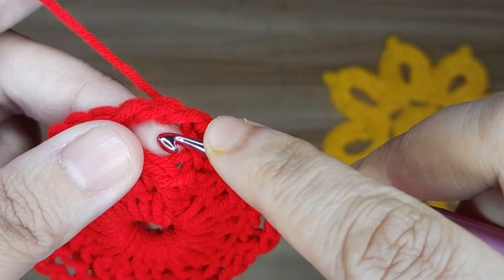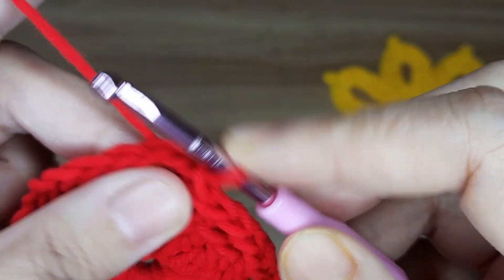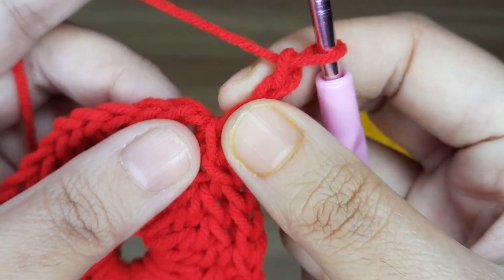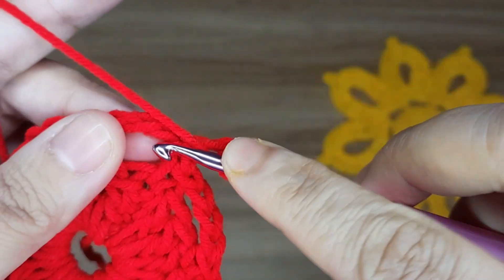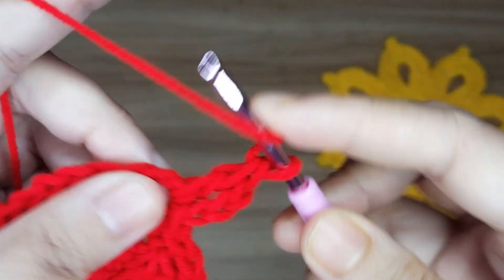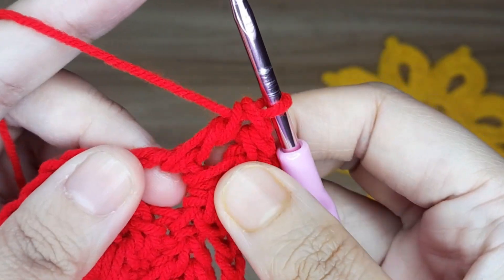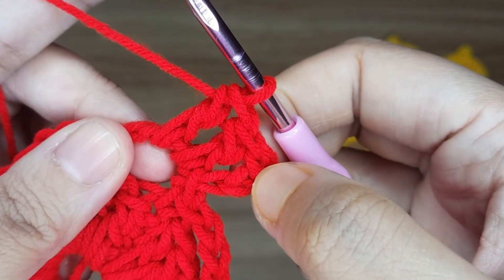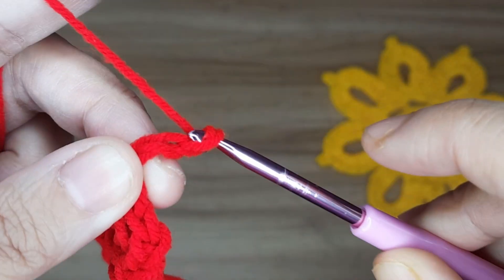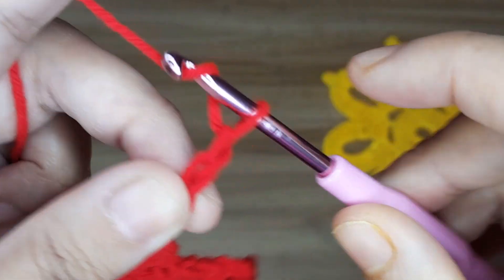Now work round 3. Make 3 chain — 1, 2, and 3 — these 3 chains count as 1 double crochet. Make 2 double crochet in the 3-chain space — 1 and 2 — so here you have 3 double crochet including the starting chain. Now make 8 chain — 1, 2, 3, 4, 5, 6, 7, and 8.